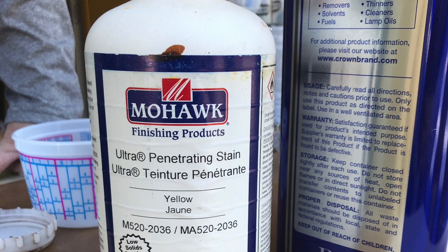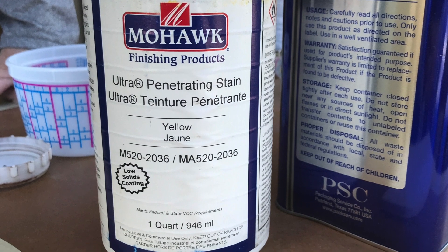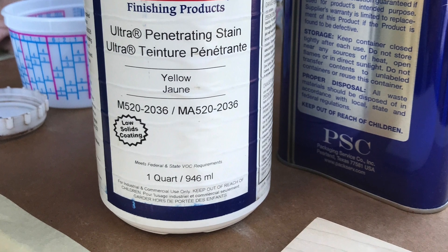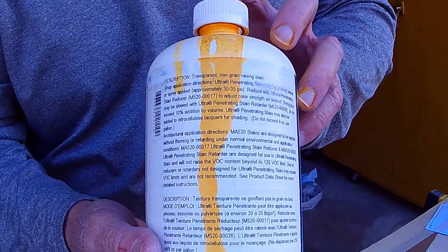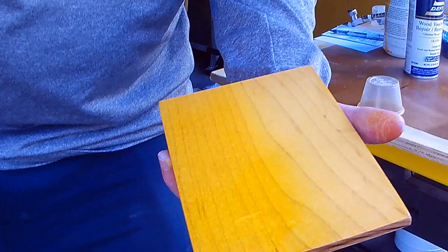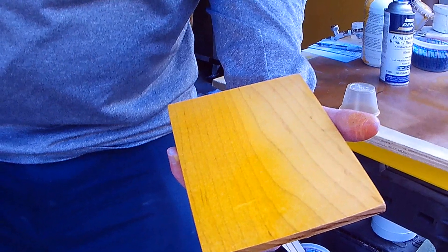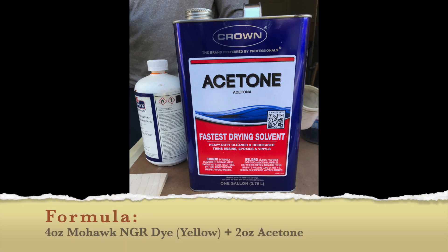This is our dye color from the Mohawk company — they call this particular dye 'Yellow.' On the label they call it an ultra penetrating stain, but it's really not a stain, it is a dye. They do that for marketing reasons. If you look at the back where some of the dye spilled over the writing, you can still read completely through it — dyes have transparency that stains do not, which is critical when finishing wood. We're going to put that on maple today. Although this isn't highly figured maple, it's still hard maple with beautiful grain patterns that I want to highlight and not obscure with pigment the way stains would.